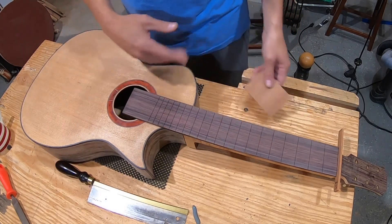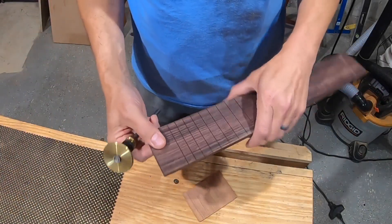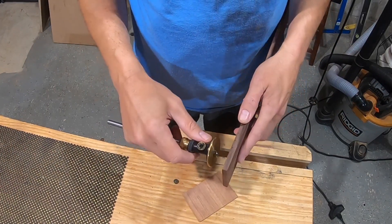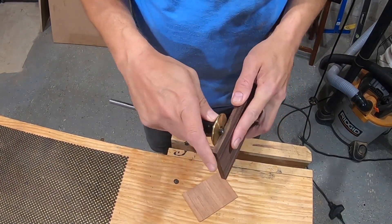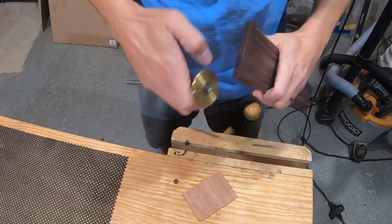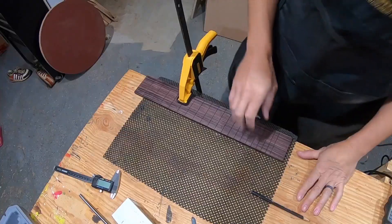I'll let you know when I get there what I'm going to do. I think the first thing I'll do is score around the end — I've got a marking gauge set up just shy of the thickness of that inlay piece. I can't believe I'm going to go ahead and do this.